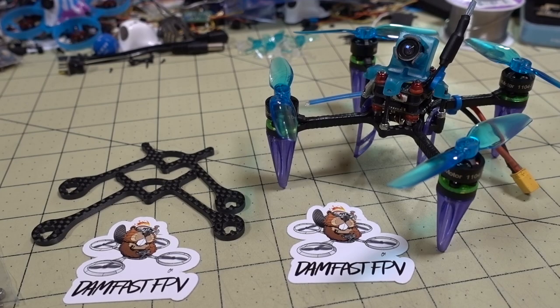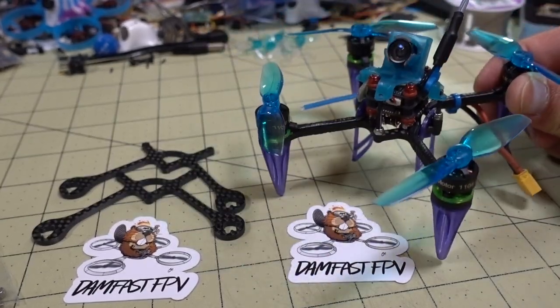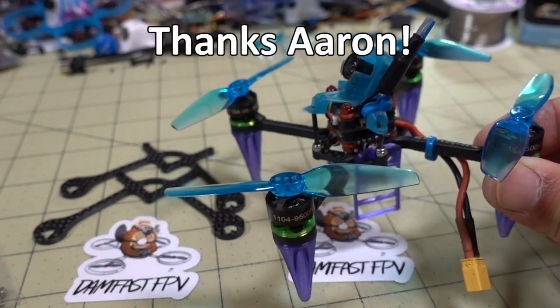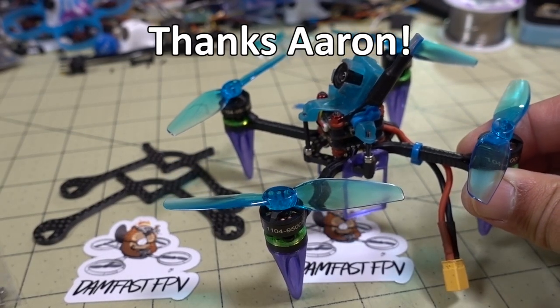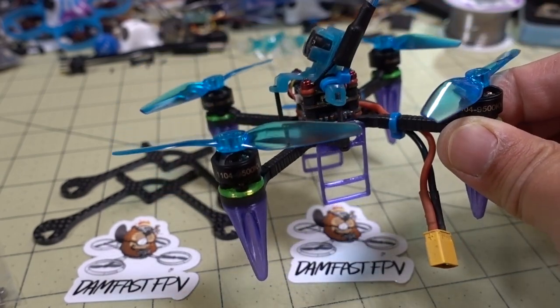In this video we're checking out the Damn Fast FPV Toothpick Frame Kit. As you can see here, it's already built out. The guy at Damn Fast FPV went ahead and sent me a full build, which really helps out in terms of getting a review out quickly, so I don't have to actually build it myself. So it saves a lot of time — thank you very much for that.